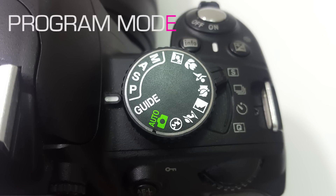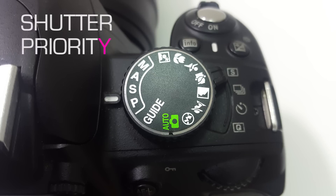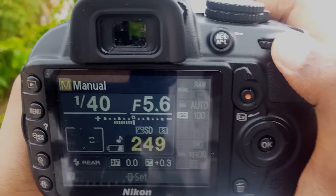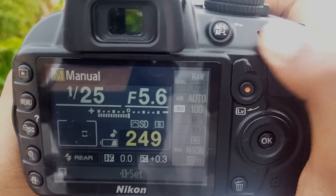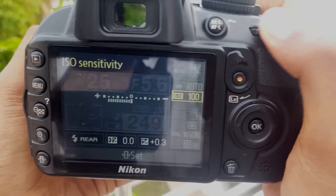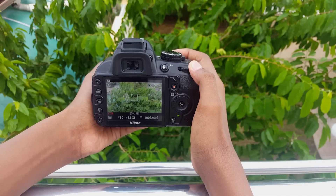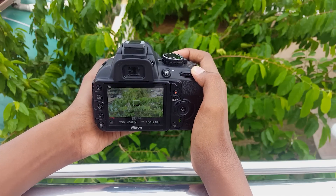Then you have all the main modes a DSLR would offer. Program mode has a set of exposures to choose from and is just like auto but lets you do some manual adjustments. Shutter priority mode allows you to change the shutter speed and the camera takes care of the rest. Aperture priority mode lets you control the aperture and the camera handles the shutter. And manual mode — the one I always keep it at — lets you control everything, which is great, but you need to learn the basics of photography.